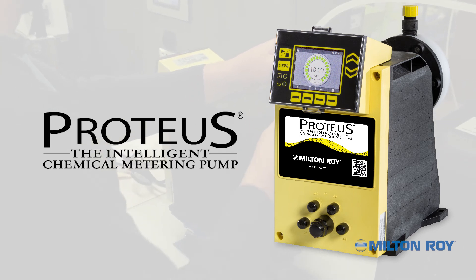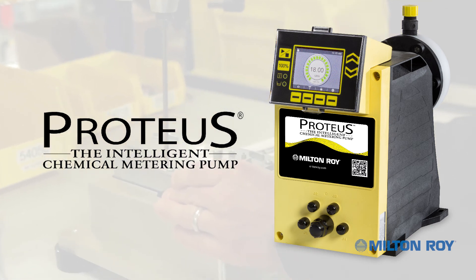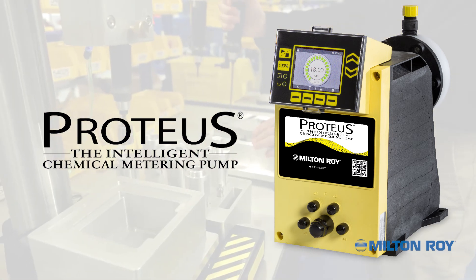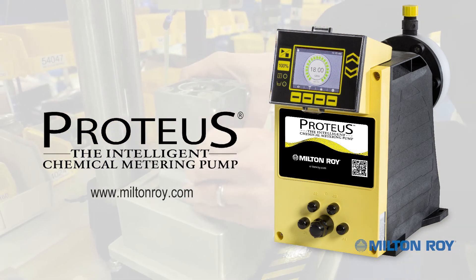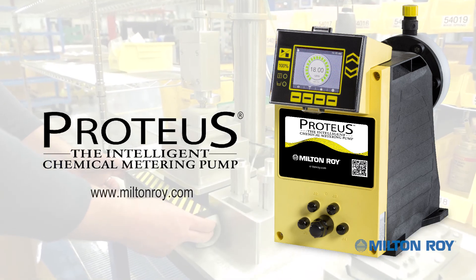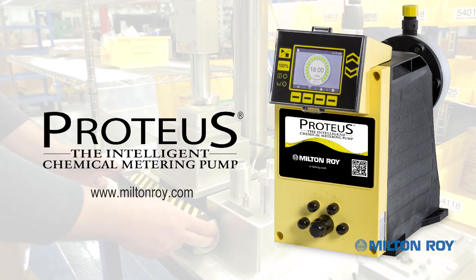Milton Roy pumps are engineered to exceed expectations and are backed by a global network of highly trained field engineers and after-sales support that is second to none. Visit us online to find your local authorized Milton Roy representative. Milton Roy metering pumps offer field-proven reliability along with new, innovative solutions to meet today's toughest industry challenges.